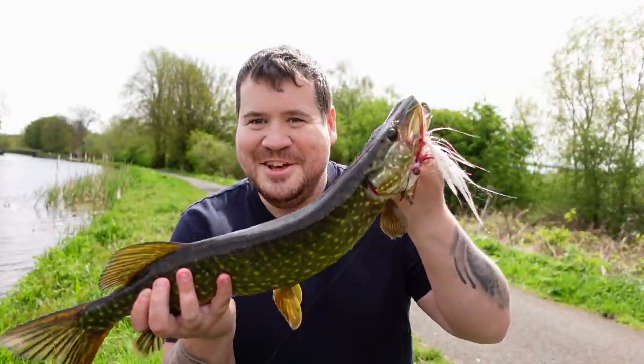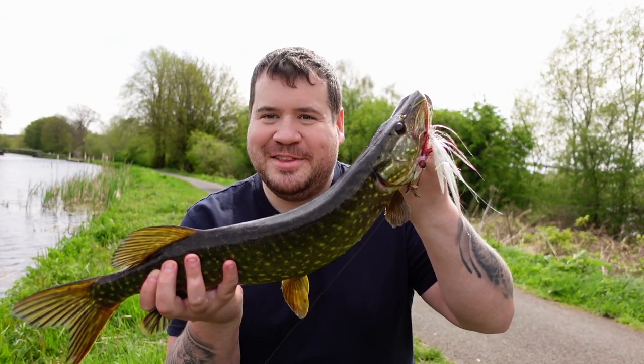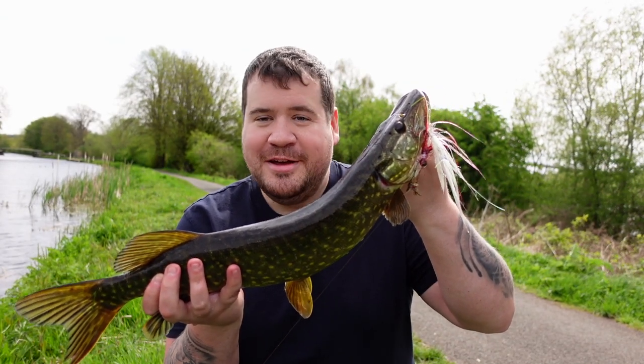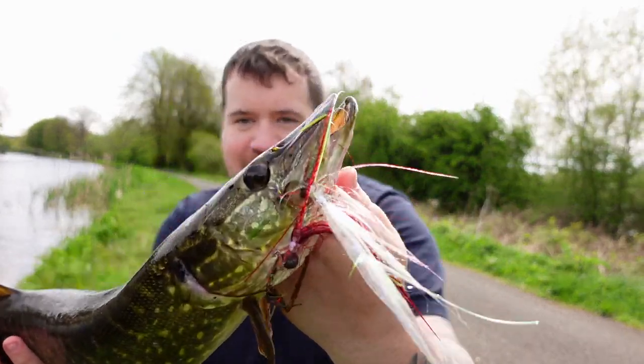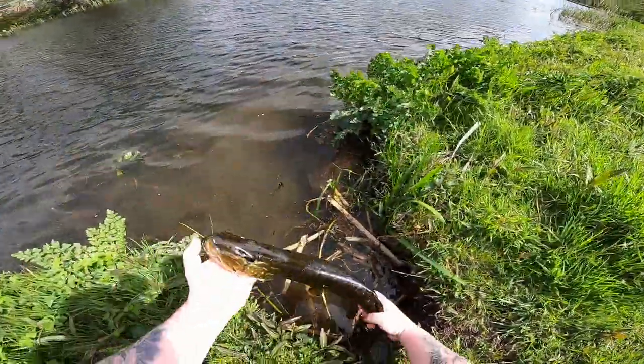First cast on the jig fly, first wee pike. Hopefully it's the first of many on the jig fly. Release your pike.